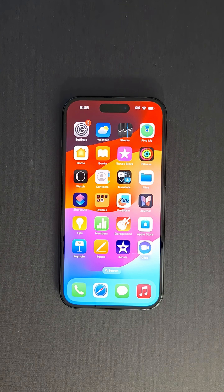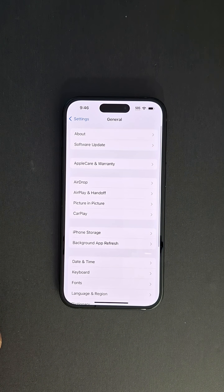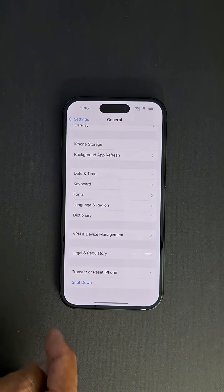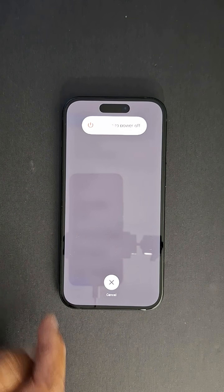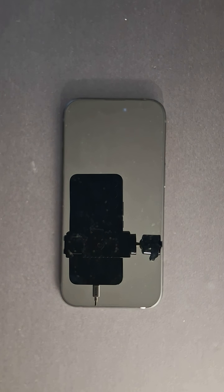It's very easy to turn off your iPhone. Just go to Settings, scroll down to General, and in General scroll down and you will see Shut Down. Press that and slide to power off. That's how to turn off an iPhone.